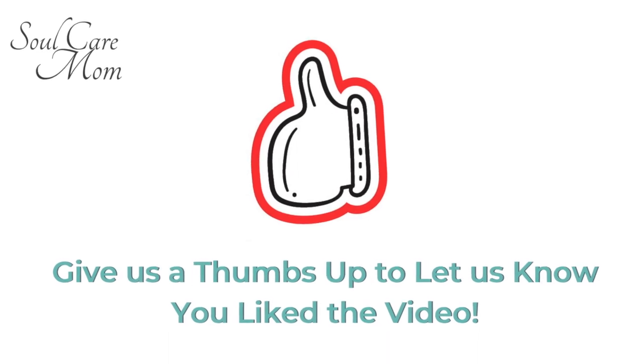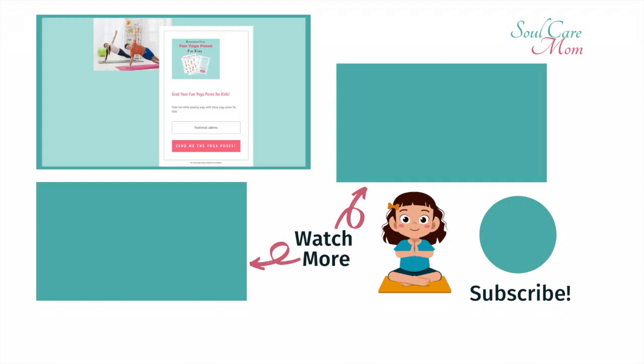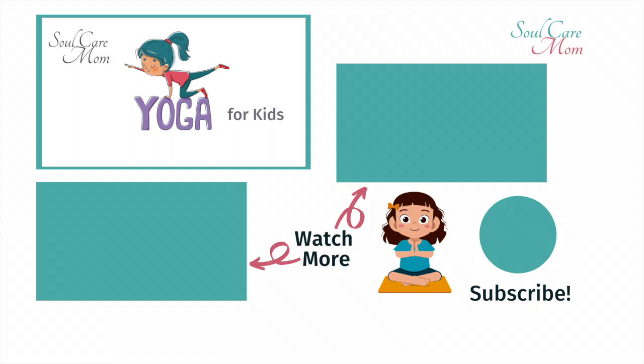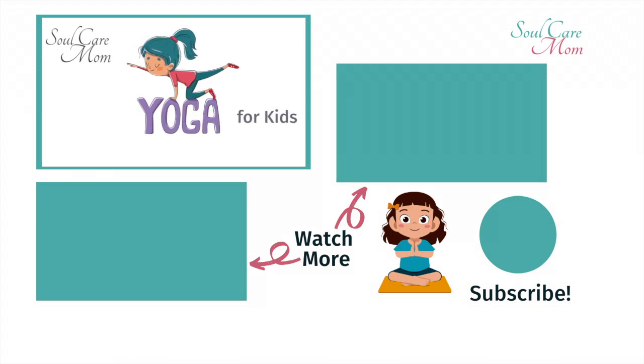Give us a thumbs up to let us know you love this video and would like to see more videos like it. And be sure to get your printable kids yoga poses that you can do with your kids anytime. You can find the link to get your free printable in the description. See you next time. Namaste friends!